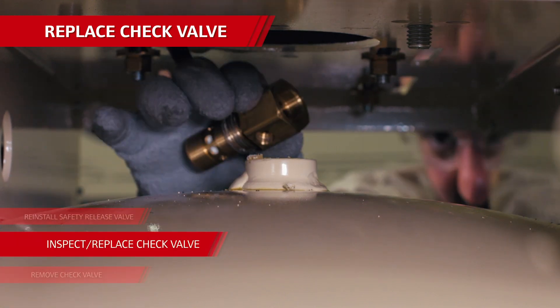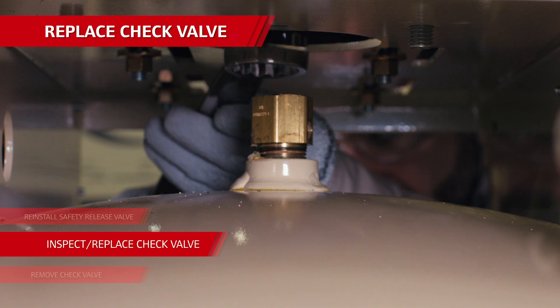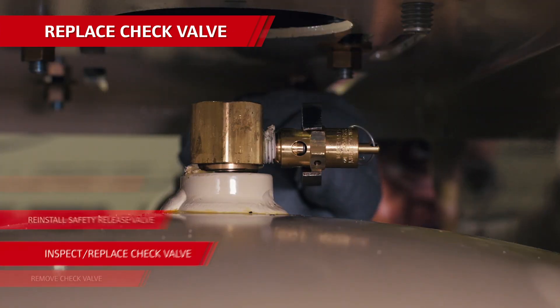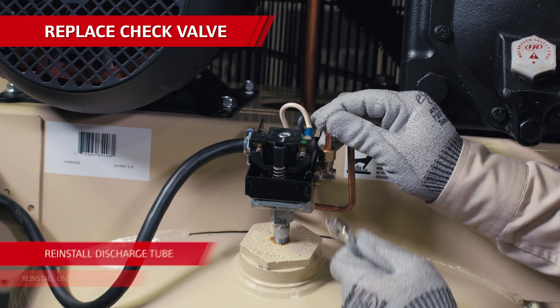If necessary, you can replace it with a new part. Install the new part using teflon tape or thread sealant. Tighten it up and make sure the unloader tube port is lined up correctly. After that, reinstall the safety relief valve using teflon tape or thread sealant.